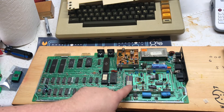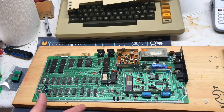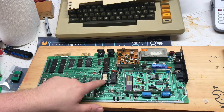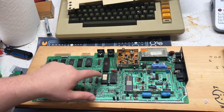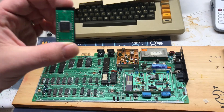It's got a ceramic CPU. I don't know too much about Commodores actually, but some people were saying the PLA is likely the issue — that's U17 right here.